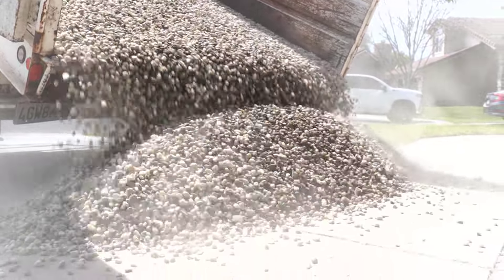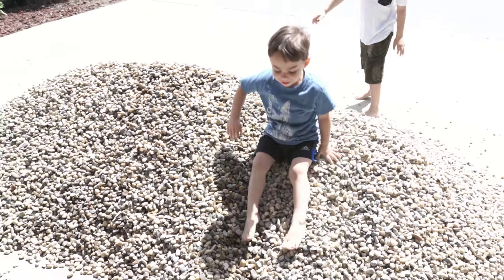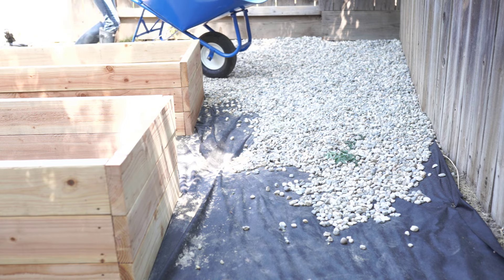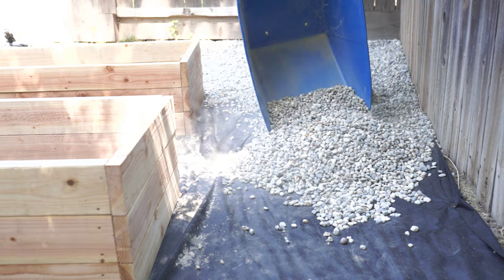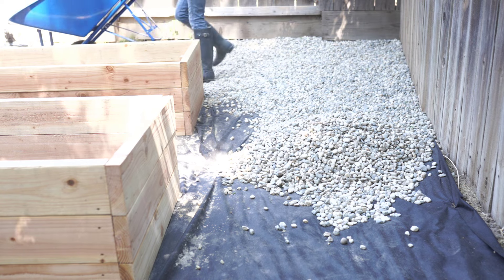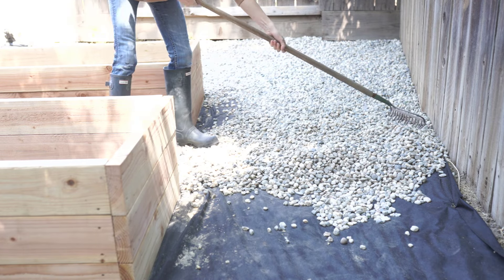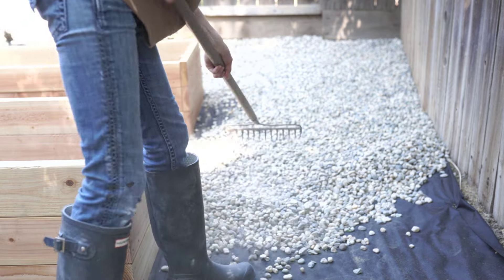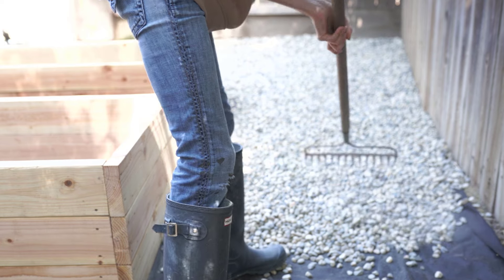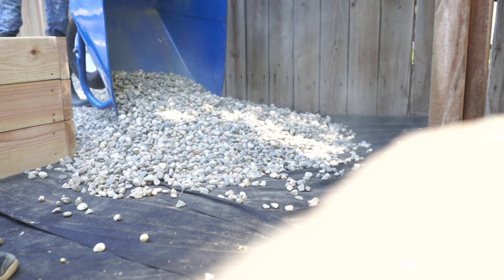My boys definitely loved that and it gave them something to play on every time we were outside. I used to do that all the time as a kid — I loved playing in dirt piles and rock piles. Of course all of that rock had to go somewhere, so I worked on this for several days, doing a little at a time. My youngest and I would go out in the mornings before it got too hot and take several loads of rock back and forth. It is hard work — not easy at all — but definitely worth it.